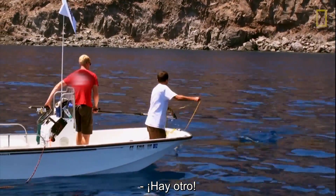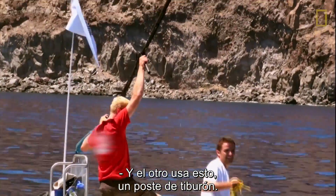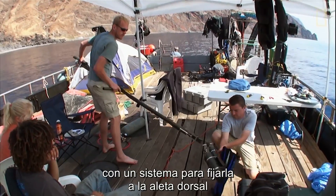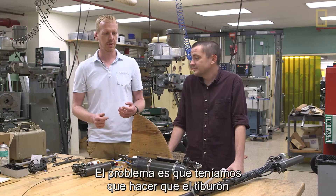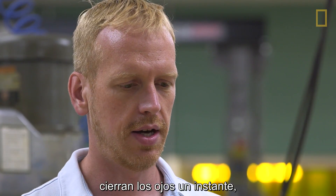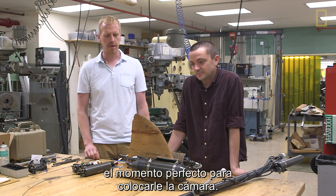Oh, it's another one! The other guy uses this thing called the shark pole — an apparatus for cinching the camera and fin clamp system onto the shark's dorsal fin. The challenge was getting the shark to actually go after the tuna, because when they charge after the bait they close their eyes for a brief instant, and that's the perfect time to put a camera on.